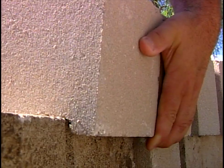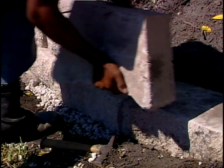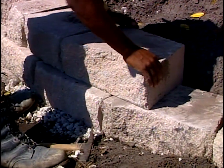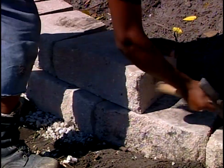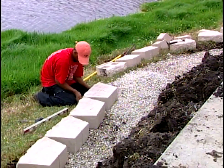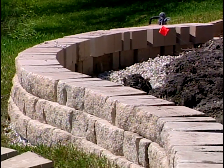The stones have an automatic setback on them. There's a rear lip connector which gives it a 1¼-inch setback in every row, so the wall sets back slowly. They lock into place so they won't push forward — it's a friction connection. That first course is really critical. After you get it down, it's just a matter of stacking materials on top of each other.